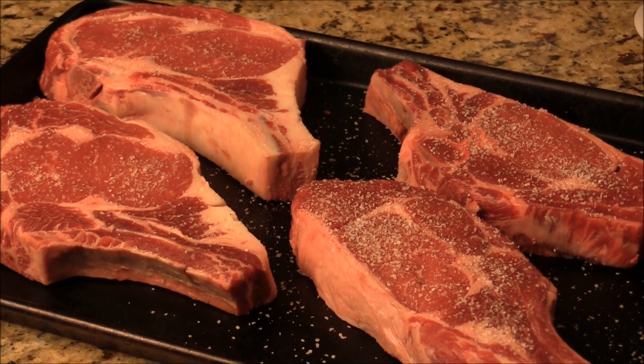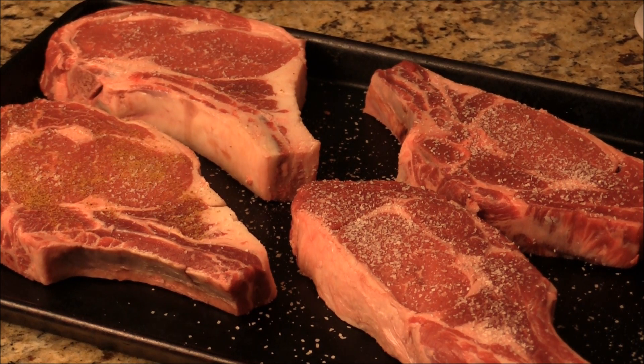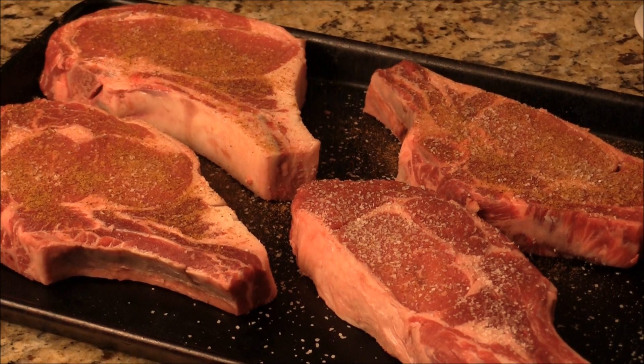I just put some kosher salt and I got this special 14-spice blend from Eastern Market. I got it last weekend — I'm going to try it out. It's great to try out different spices and different ways of cooking protein.